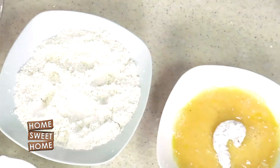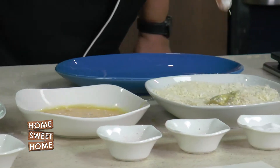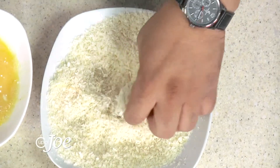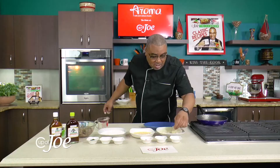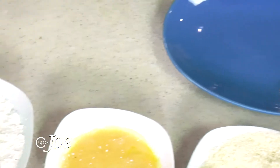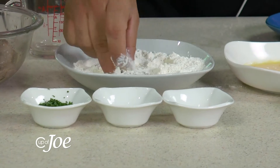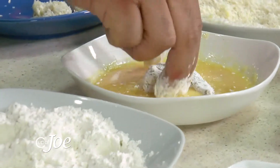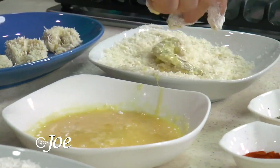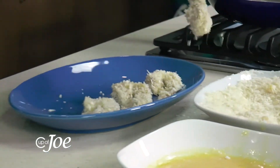Into the egg wash — make sure it's fully coated — and then it goes into the breadcrumb mixture. I'm using panko breadcrumbs; you can use any breadcrumbs you have, but panko really gives it that extra crispiness and crunchiness. It's a wet and a dry hand: flour coat properly, dust off any extra, into the egg mixture to coat so that everything adheres when you toss it into your breadcrumb mixture.